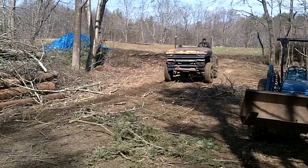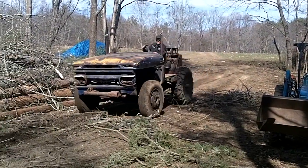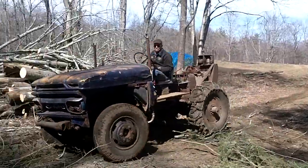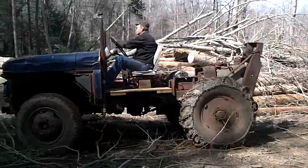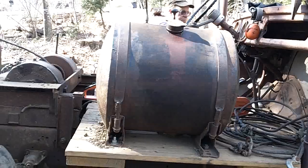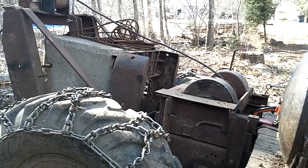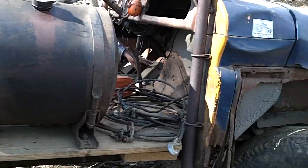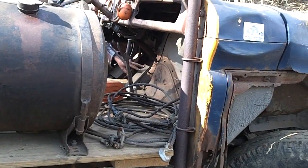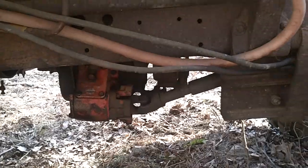My neighbor stopped by with his doodlebug to help with some of the larger trees. A doodlebug is a homemade piece of farming equipment that is made from just about anything that can be welded or bolted together. This one is used as a logging skidder and has large ag tires with chains and a huge winch for dragging logs. The winch is tied to the transmission and has an awesome pulling capacity.